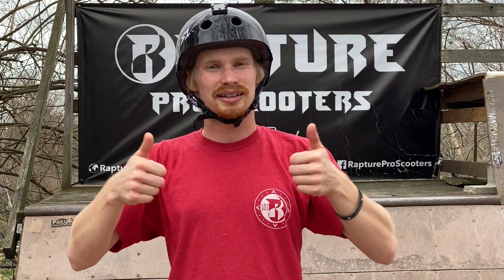Before we get into this whip bar, I want to go over a couple of requirements we need to take care of before attempting the whip bar. For starters, let's make sure we've got our helmets on. It's better safe than sorry — you never want to get hurt, so keep the helmet on. You're going to thank me later.